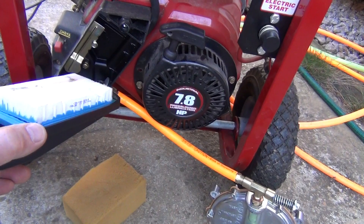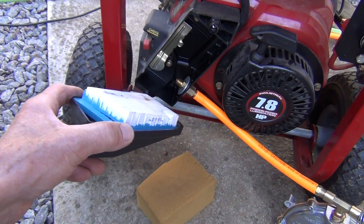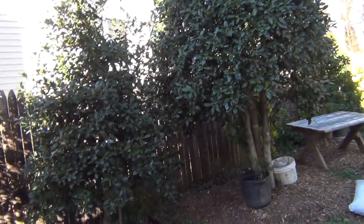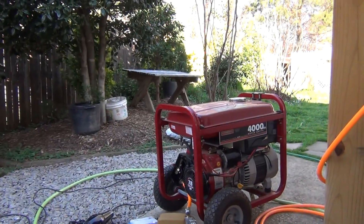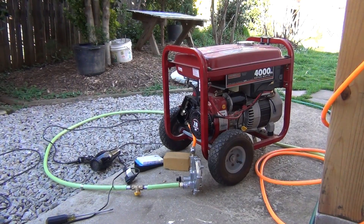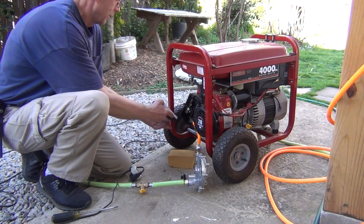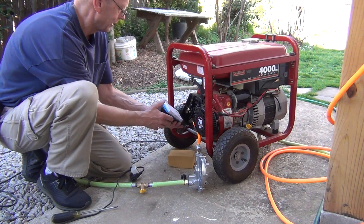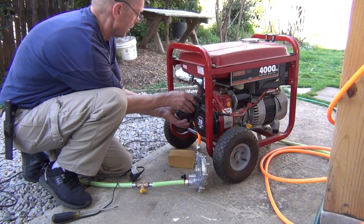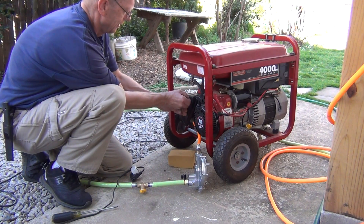This goes in front of the filter, meaning closer to the carburetor. This is a generic 7.8 horsepower engine, so it's a pretty small generator. The natural gas I'm feeding right now is going in front of the filter — that means closer to the engine or closer to the carburetor. The filter is the thing that is behind it.